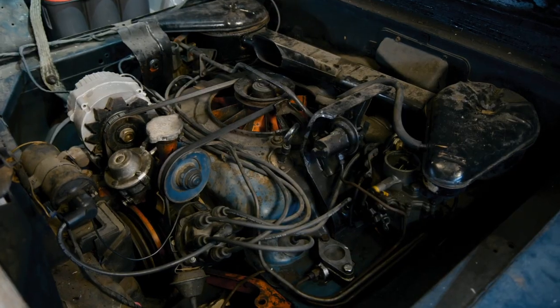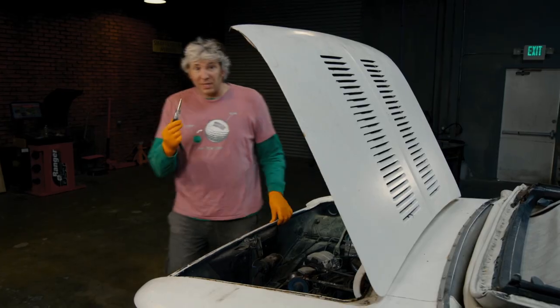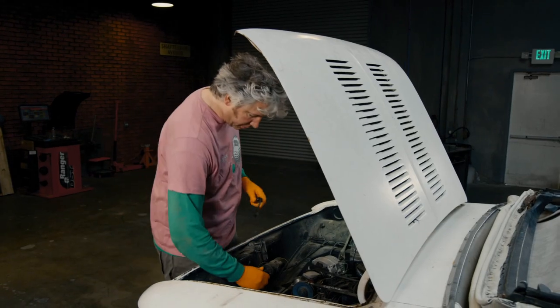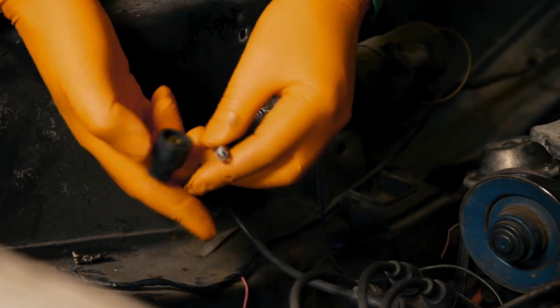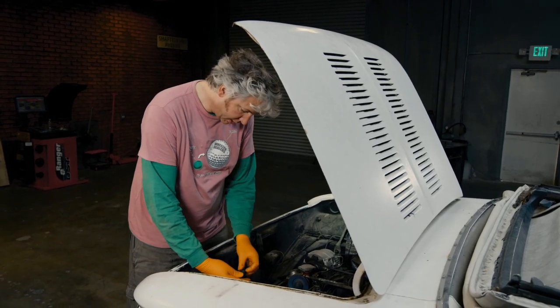Might not be it, so let's have a look. We know we've got fresh fuel — perhaps we haven't got a spark. Now this clever little device here has a little light bulb in it, and what I'm going to do is put this in between the actual coil and the king lead. The idea is that if there is a spark, the light will actually light up.